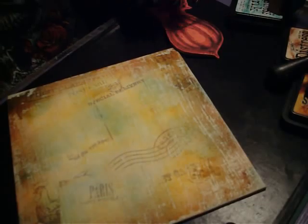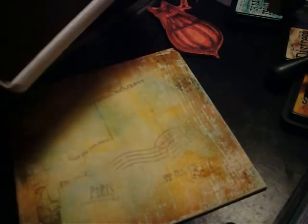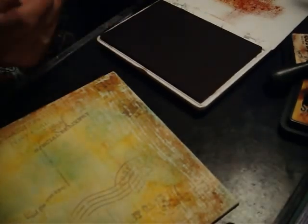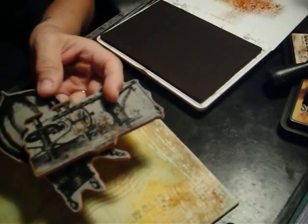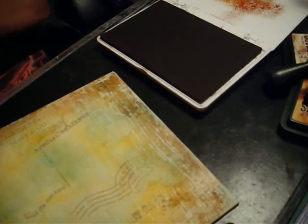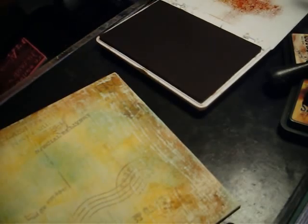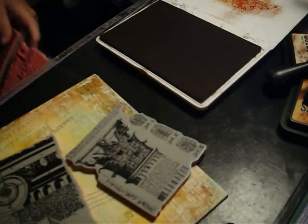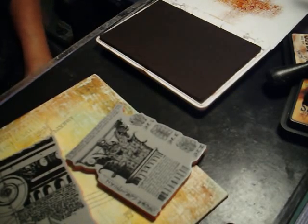So now I'm going to put some stamps on it. I'm going to use archival sepia color and I'm using the hot air balloon and the mechanical machine — the Remnants stamp set. I've forgotten the name of the stamp set — it is the Remnants stamp set. And then I'm also going to use a couple of architectural elements from the Classics Number Two stamp set, Tim Holtz stamp sets.